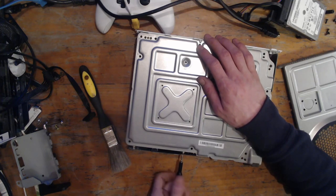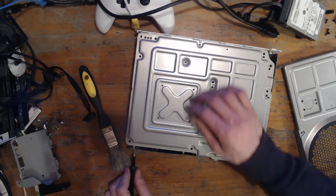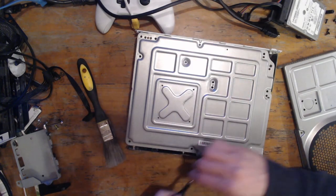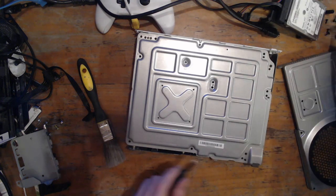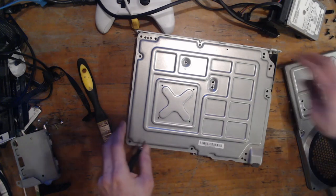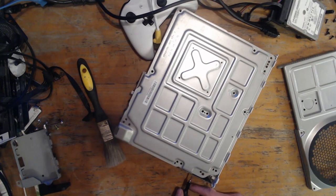I'm using a TR9 for the black screws — three screws here.